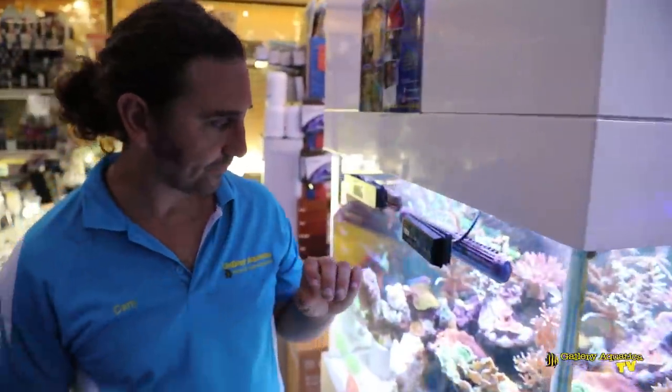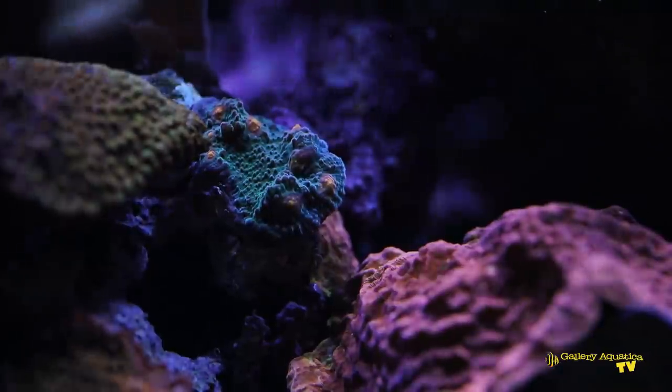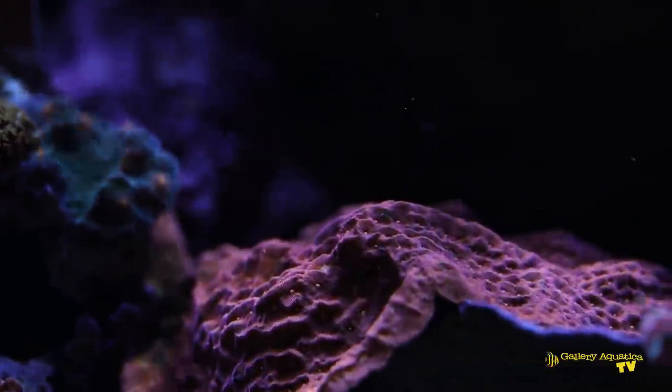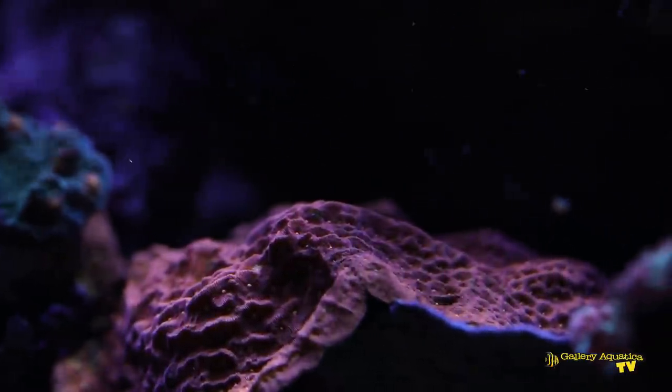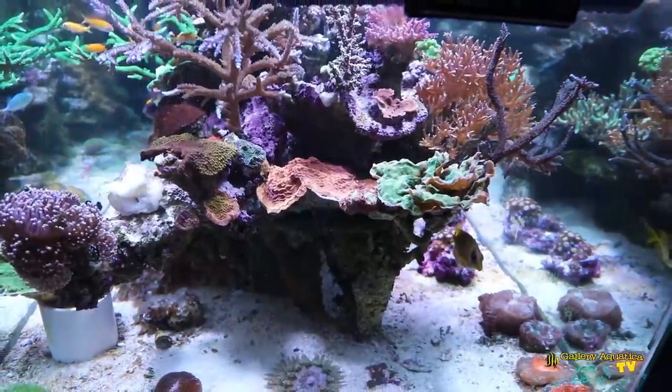Around this side there's a really cool orange-eyed leptoseris, and you can see it's kind of grown into place and is melting across this ledge here — looks really good. We've also got a variety of chalices.